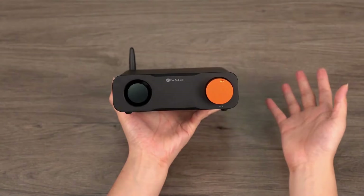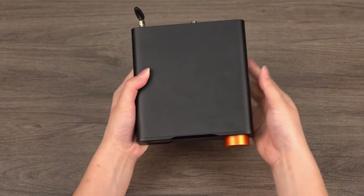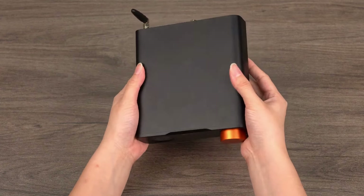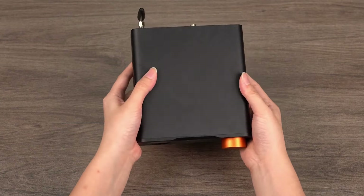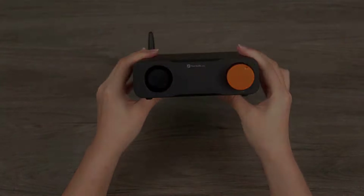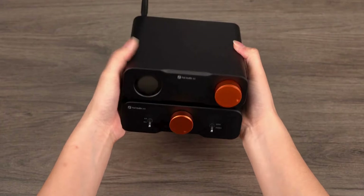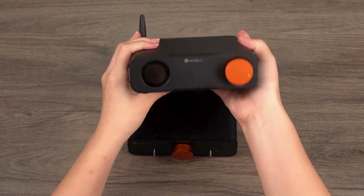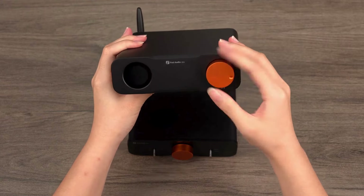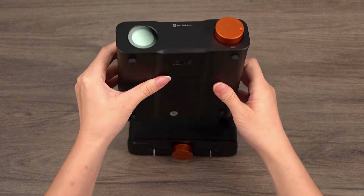The ZD3's chassis is crafted from solid aluminum and sports a classic black finish. Constructed using CNC-integrated molding technology, the surface is anodized and finely sandblasted, not only ensuring durability but also presenting a modern and refined appearance. The ZD3 inherits the design language of the ZA3 amplifier, featuring geometric shapes such as circles and ovals, accented with Fosse Signature Orange. The special bevel design of the front panel adds an elegant touch.